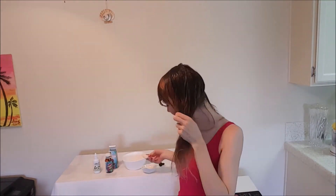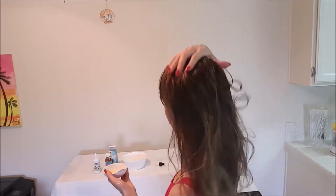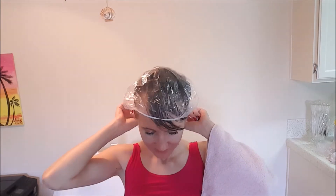Distribute burdock oil from the hair roots to the ends. Burdock oil provides the necessary nutrition for the roots to make hair soft and manageable, and fights dryness and dandruff.